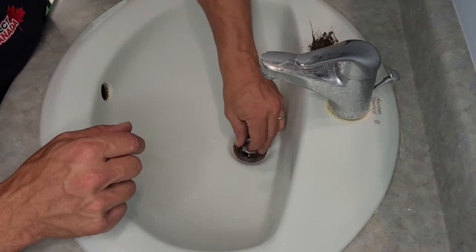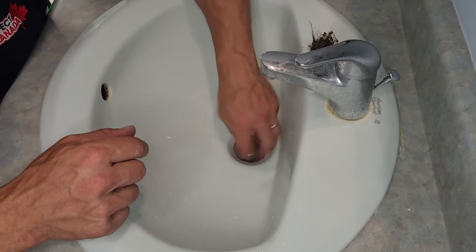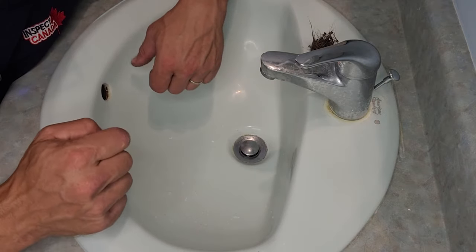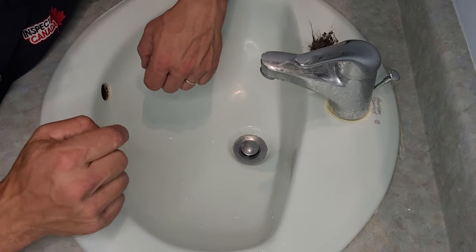So I'm going to screw this back on. It probably helped a little bit, but definitely it's clogged up under the sink, and I'll show you that right away.